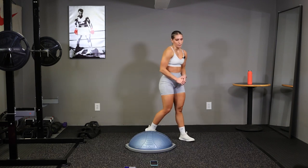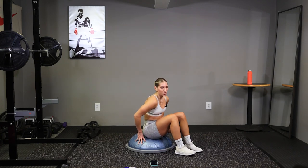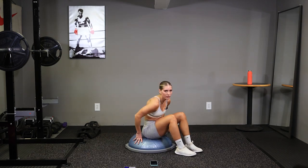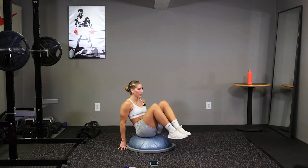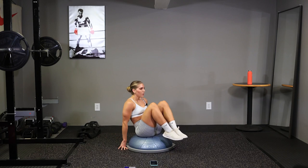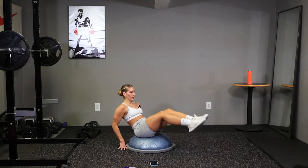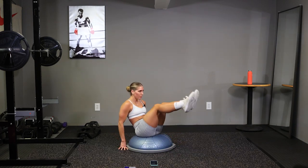Deep breaths, we have abs. Position yourself in the center of your BOSU ball. Hands behind you, up, and go. Crunch in, legs straight, crunch up. Bring those knees in. Keep those legs straight, bring them up.